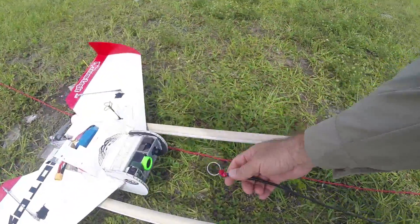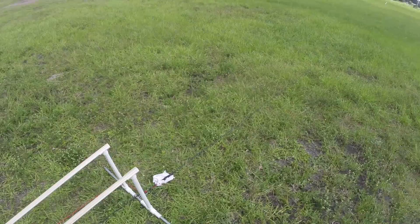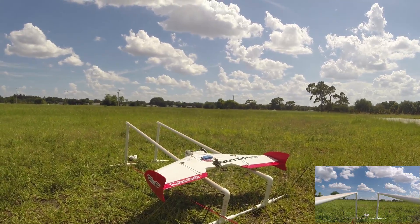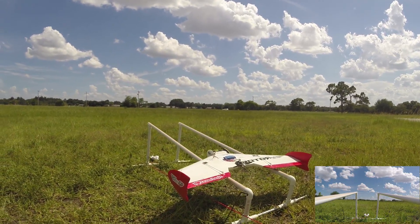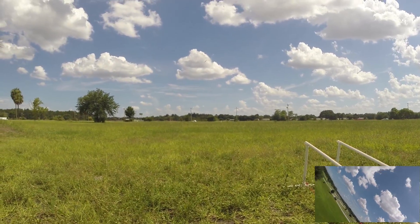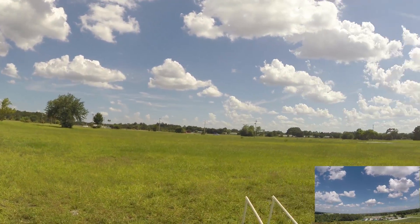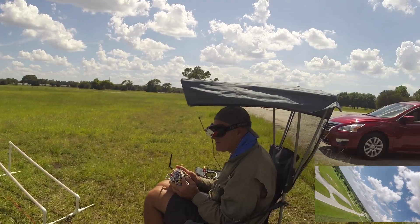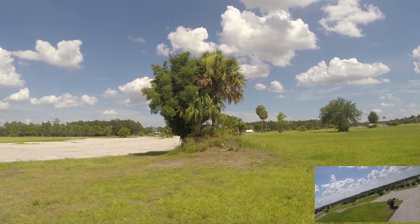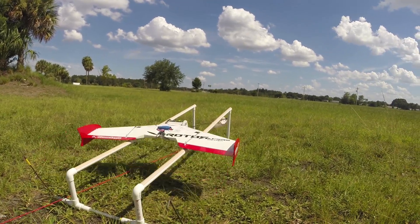We've got the quick release tab right here, attached to it is the lanyard that's going to be attached to the wing. Let's have the first launch — I'll leave it neutral. Three, two, one — there she goes! That was not bad!